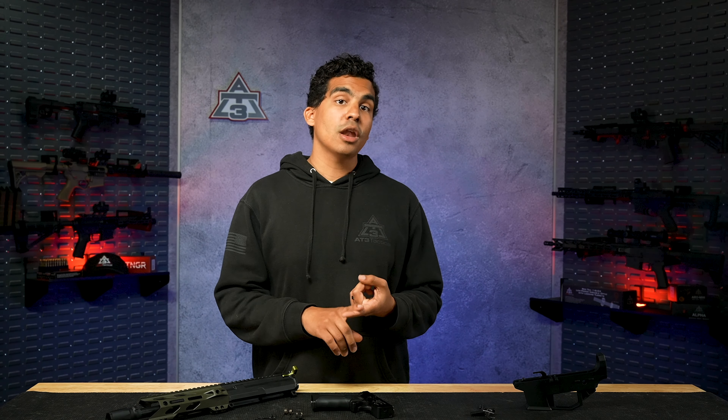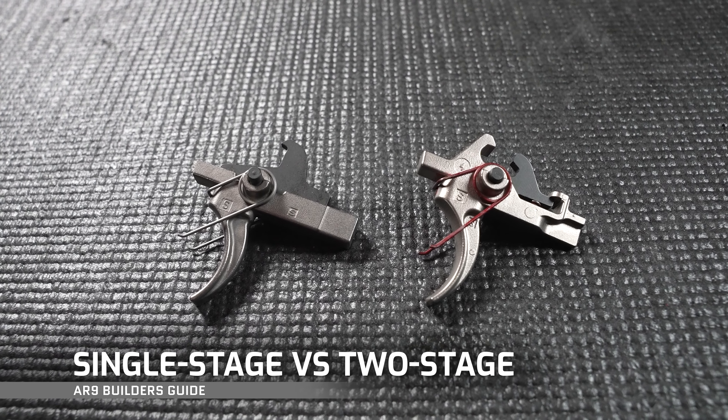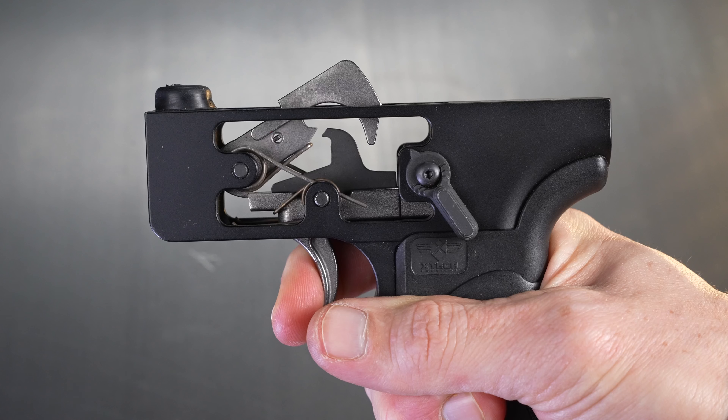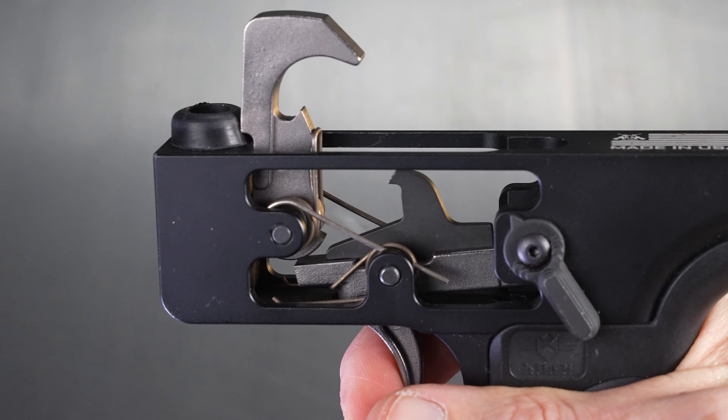Before we get into specific trigger options, we should discuss the two big decisions you'll have to make: drop-in versus mil-spec style triggers, and two-stage versus single-stage triggers. The proper way to think about single-stage versus two-stage is by thinking about a carrot and an icicle. When you break an icicle, the break is really sudden and snappy. When you break a carrot, there's a bit of stretch and give before it snaps. Think of the single-stage trigger as the icicle — it has a constant pull weight throughout the entire take-up, and once you apply enough pressure, the trigger breaks and releases the hammer.